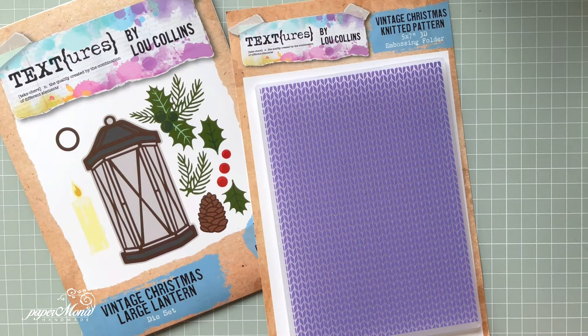Hello everyone, it's Monica here and welcome to my channel. Today I'm coming to you with a step-by-step tutorial for a card I showed you. Lou Collins launched her brand new Christmas collection, 'A Vintage Christmas,' and I showed you other projects as well, and I asked if any of you wanted to see a step-by-step tutorial for any of the cards.